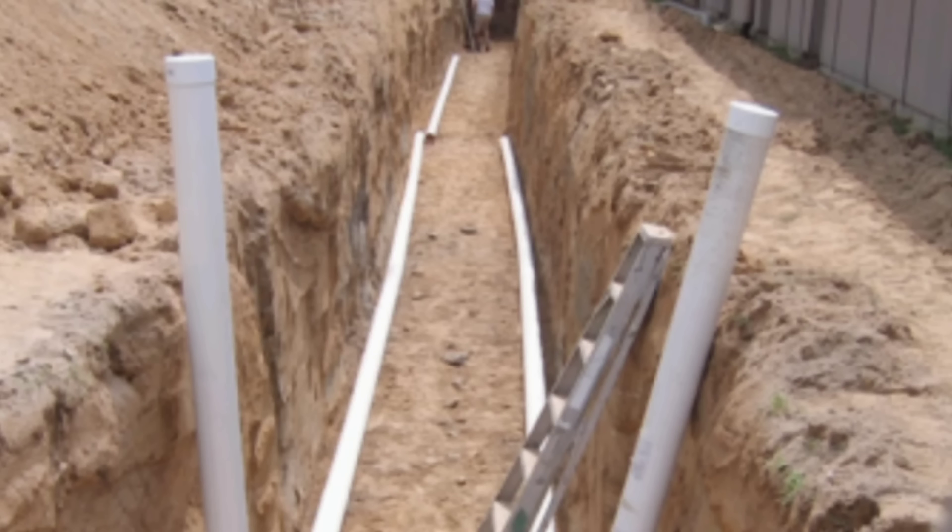They're usually buried down between 4 to 6 feet because we want to utilize the constant ground temperature, which can range between 45 to 60 degrees Fahrenheit, depending on your location and the depth of the cooling tube itself. The length of the tube can vary depending on our needs and location — it depends on your situation, your goals, what you're trying to accomplish, and the temperature you're trying to reach. All those variables contribute to the depth and length of your tubing.